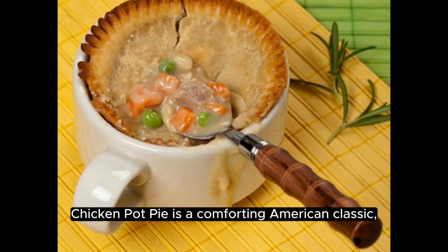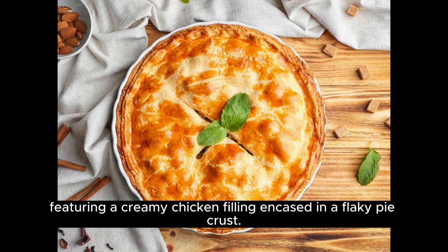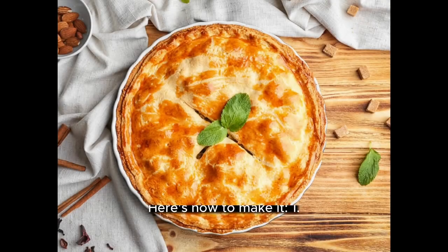Chicken Pot Pie is a comforting American classic, featuring a creamy chicken filling encased in a flaky pie crust. Here's how to make it.